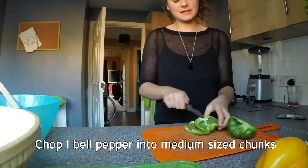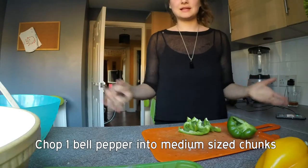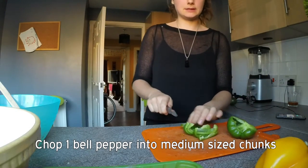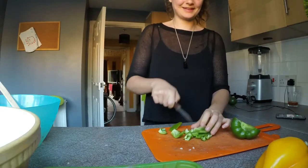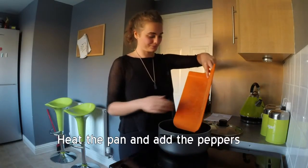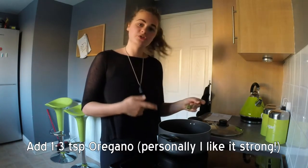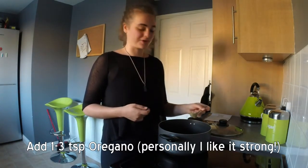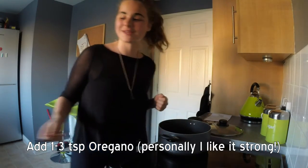What I love about this dish is that it is just a one pot dish, so basically you bung everything in and it does the work for you. Now that it's hot we are going to add the pepper, and one generous teaspoon of oregano. Keep it moving.